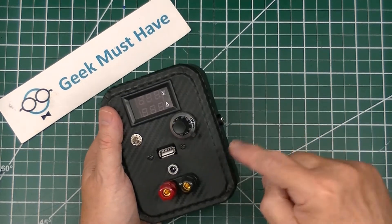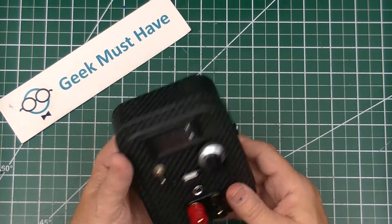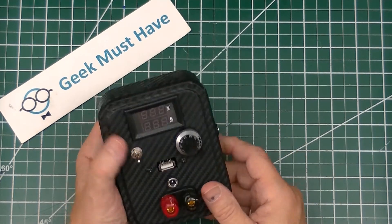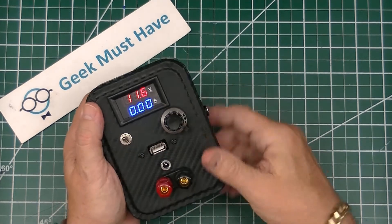This is the do-it-yourself portable fully adjustable power supply that I built for about forty dollars in parts. I learned a lot and it was a lot of fun to do.